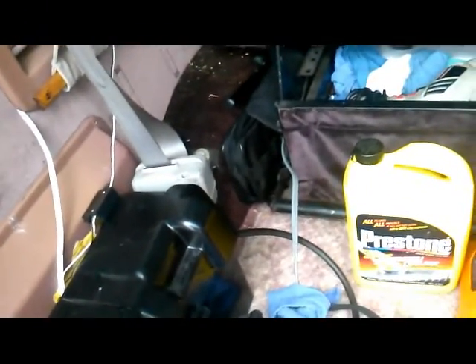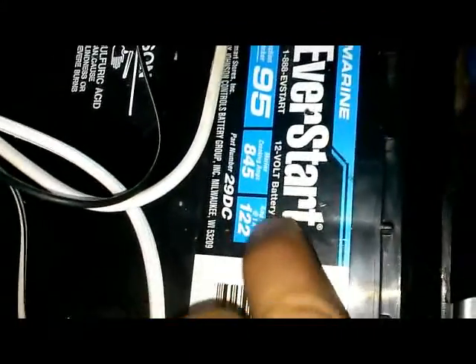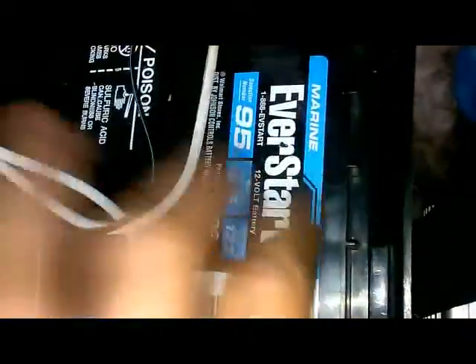I've got my deep cycle battery here. This battery is completely independent from the truck - I don't have it charged from the alternator or anything, it's only being charged from the solar panel. It's in a black box - these boxes you can get from AutoZone or Advance Auto, I got this one for 15 bucks. This is an EverStart deep cycle battery at 122 amp hours, so if I'm drawing one amp at all times it'll take 122 hours to die completely.